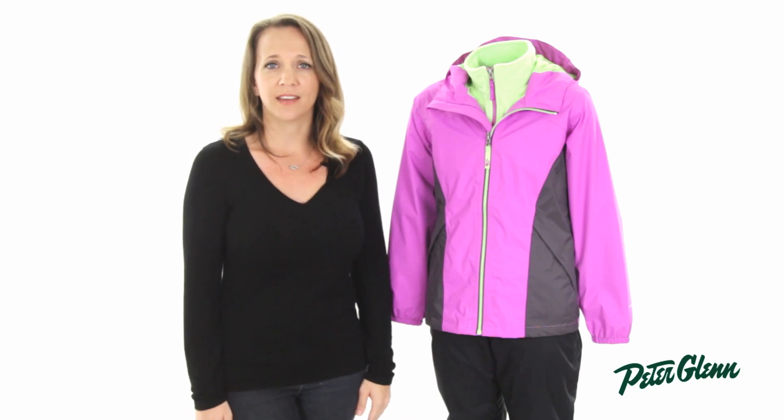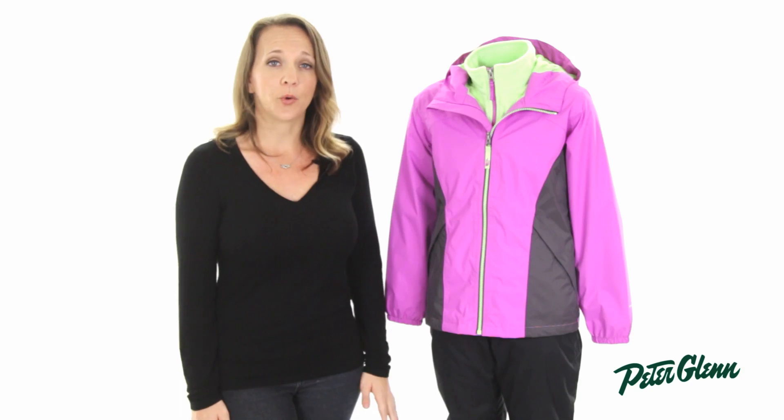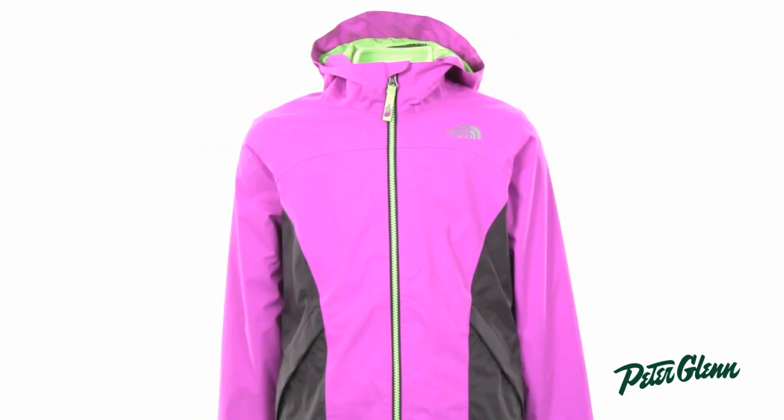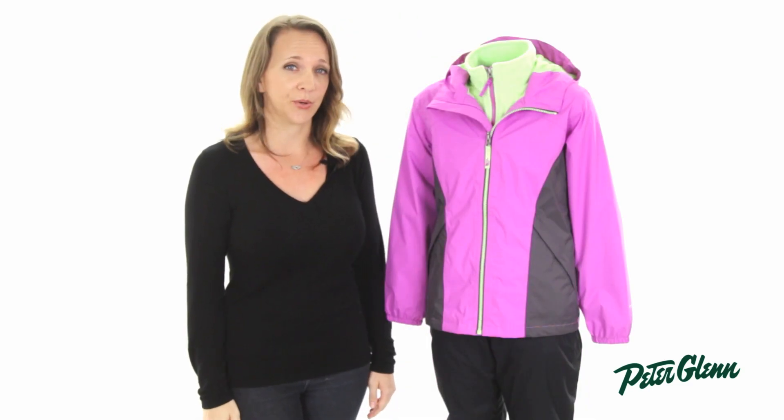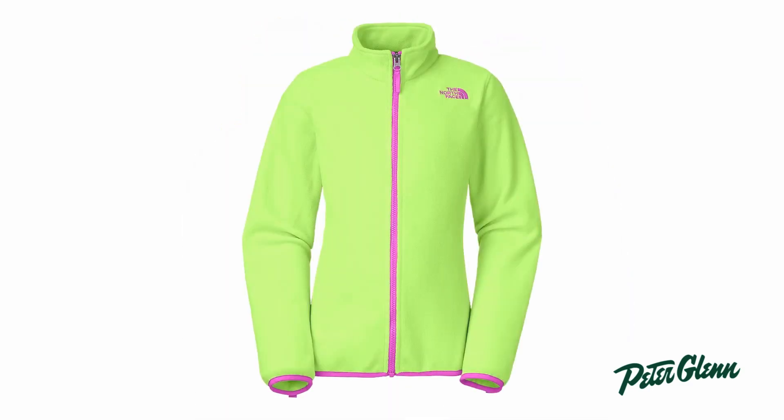First, you have the waterproof shell jacket. This piece is uninsulated and waterproof, making it a perfect jacket for summer and spring rainstorms. The second piece is a super soft fleece that is going to be really soft and extra cozy. This piece alone is great for the cooler fall days and anytime that they need some extra warmth.